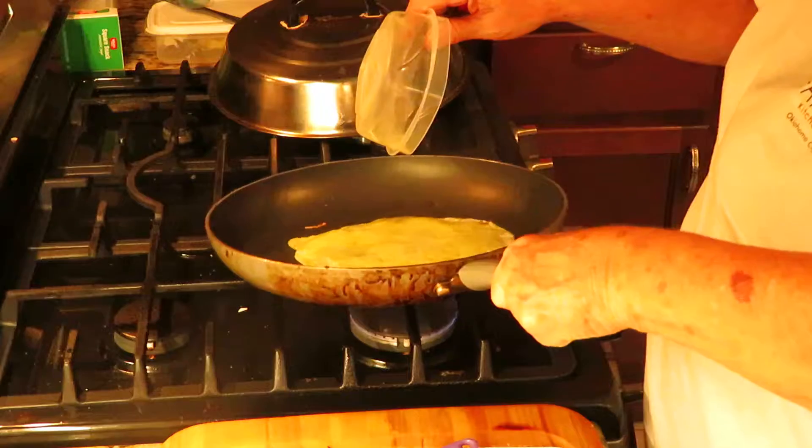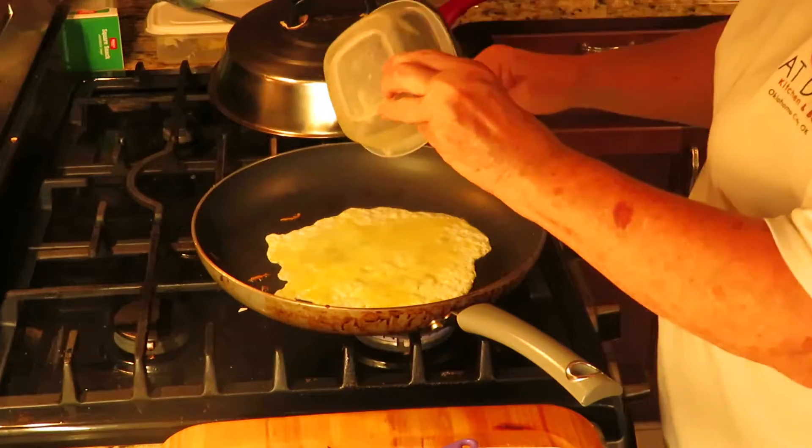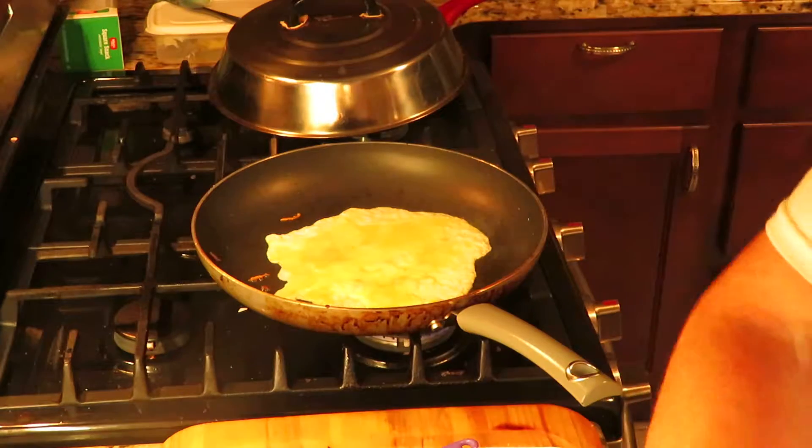Just roll this egg around — it's just a regular scrambled egg. Sometimes they turn out great and sometimes they don't, but you know what, I eat them anyway.